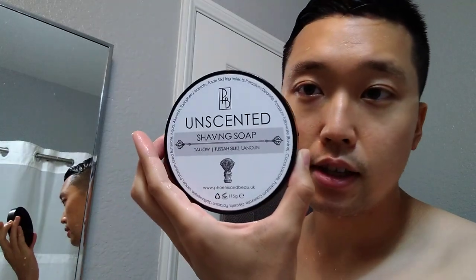As for the soap, I'm gonna be testing this out again. This is the Phoenix and Bown unscented shaving soap. Yesterday I added way too much water and it got really bubbly and I had to add some shaving cream to boost the lather, but today I've added enough soap without the excess water so it's looking pretty creamy so far.